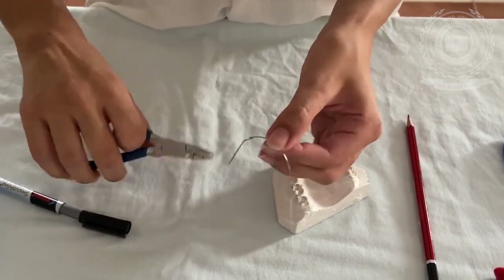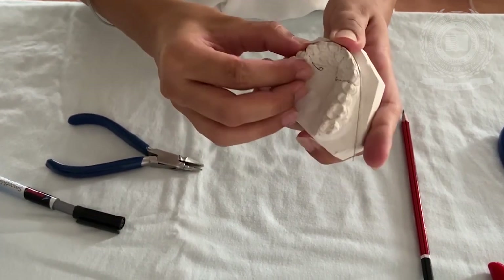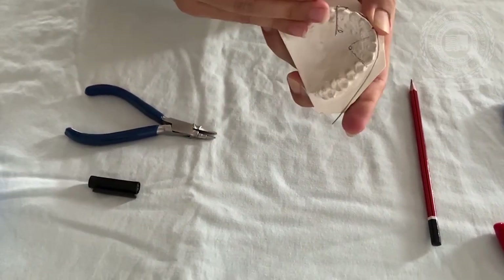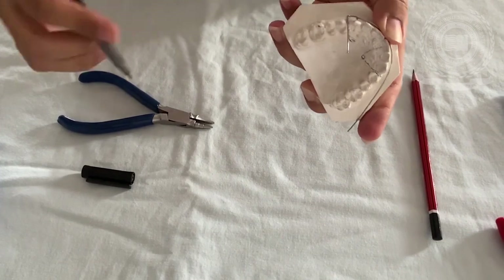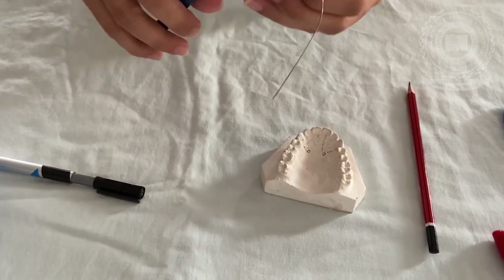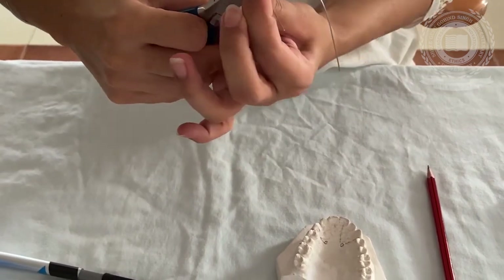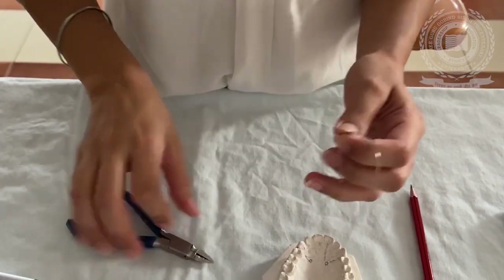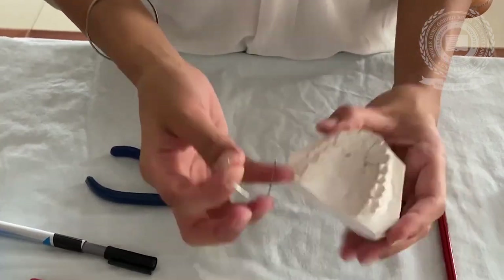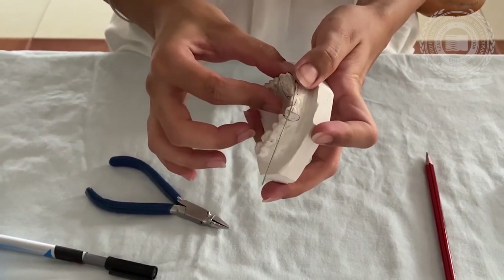Now contour the distal leg of the U-loop towards the model. Now mark the contact points and the occlusal area so that you bend the wire crossing over the occlusal area for making the retentive arm. After completing one side of the labial bow, you can check it over the cast.